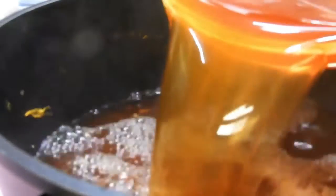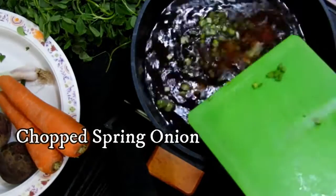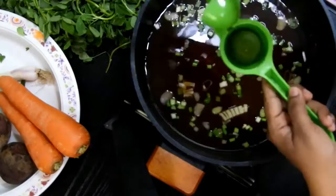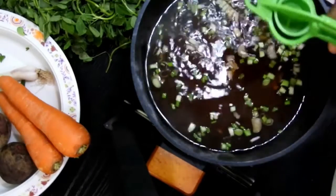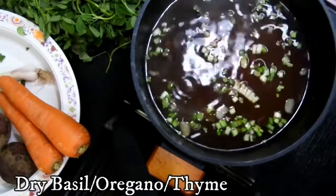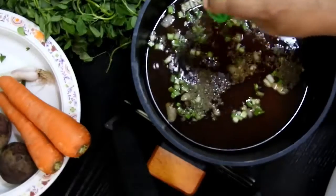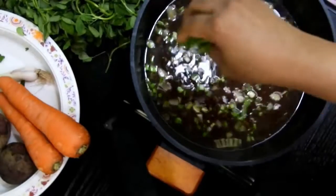Add the collected broth back to the pot and bring it to a boil on medium to high flame. Add some chopped spring onions, grate some black peppercorns or use black pepper powder, and squeeze in half a lemon for nice flavor. Add a little basil, oregano, and thyme for their health benefits — skip these if you don't have them.